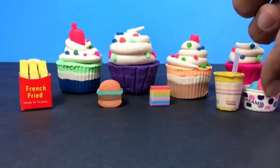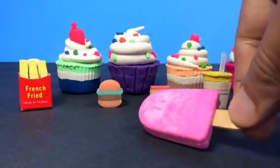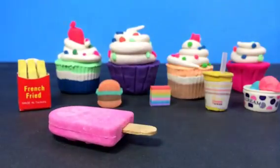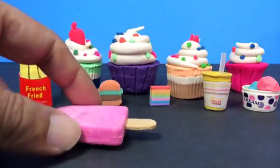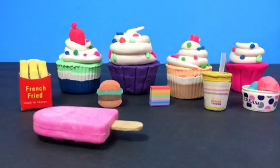So which one do you like most out of what I've shown? I have more stuff — I have a big ice cream. Look at this, this is a big popsicle!